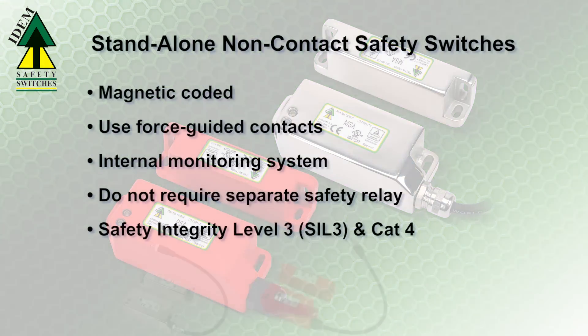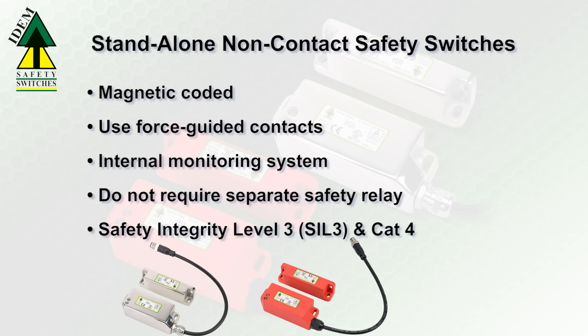New ITEM non-contact magnetic coated switches use force-guided contacts and have an internal monitoring system so that they are stand-alone, not requiring the use of a separate safety relay.